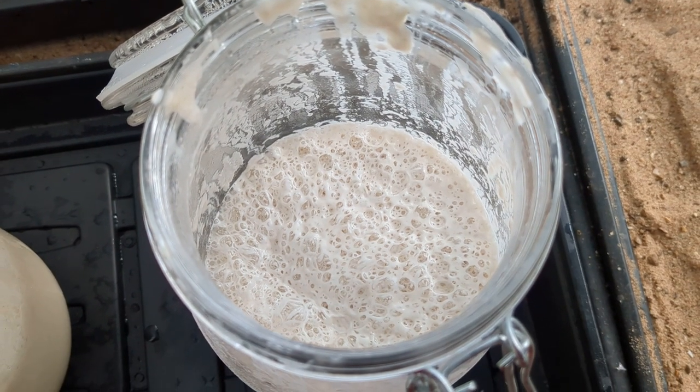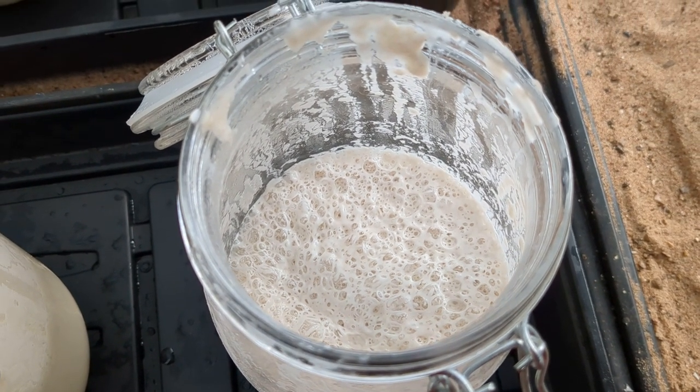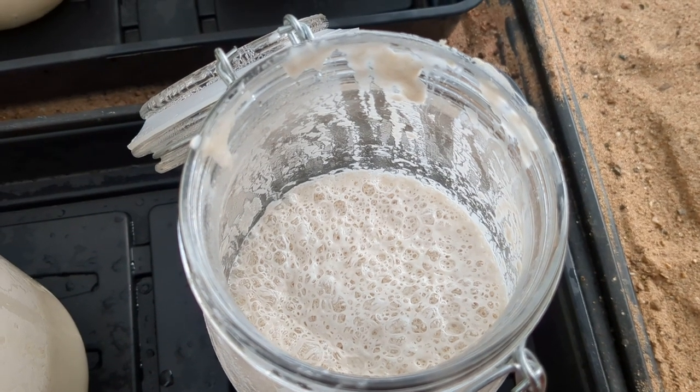As soon as it starts to crawl up the jar and almost wants to escape, then it's ready for use.